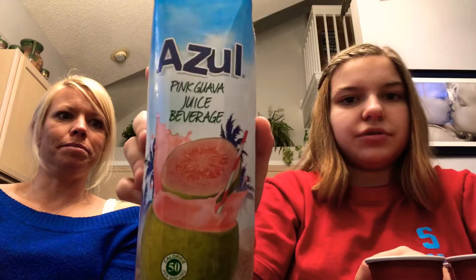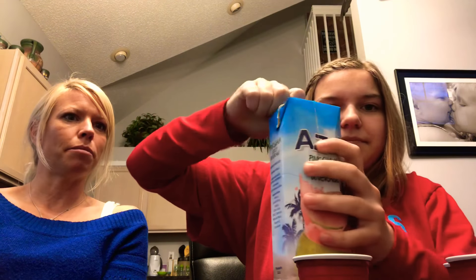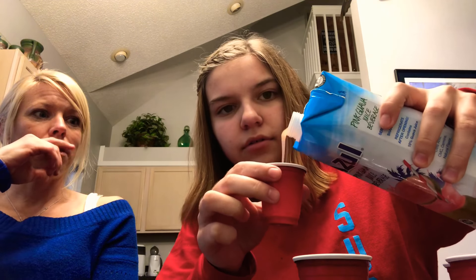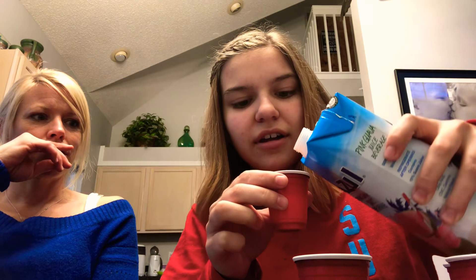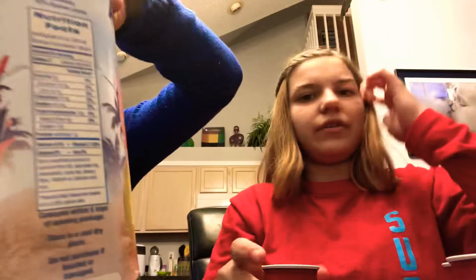The next one is the pink guava juice beverage. So we have our next cup, I'm going to shake it a little bit. Let's open this one — now this is by the same brand, Azul, which means blue. That smells kind of good, actually. Oh, that does smell good, really good. And it is pink, I believe. Watch, we're going to end up liking this.